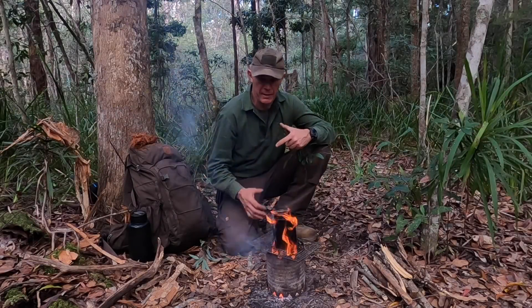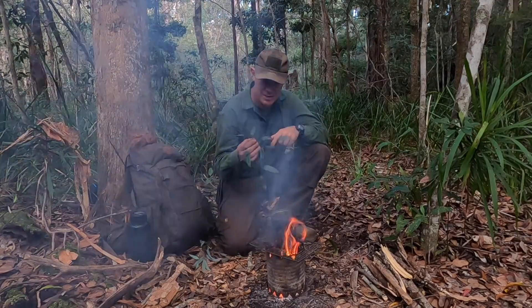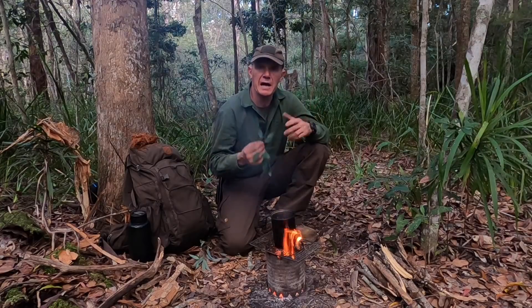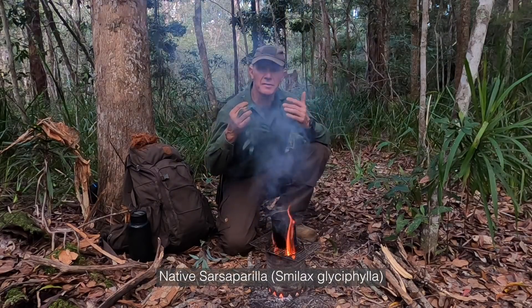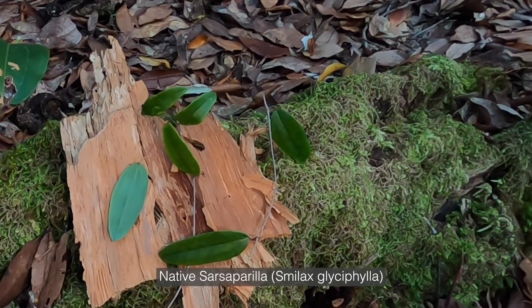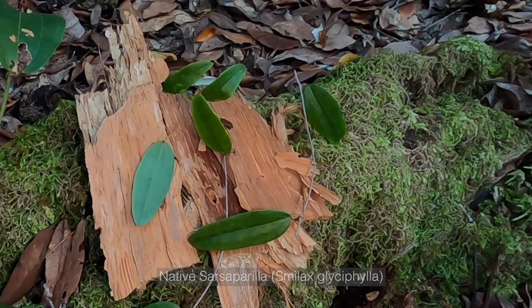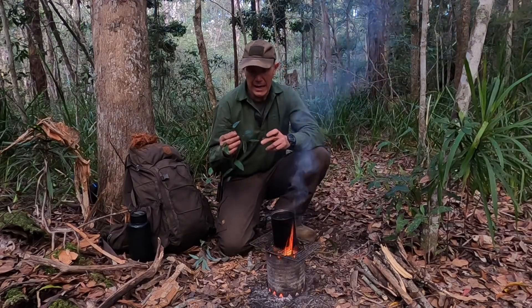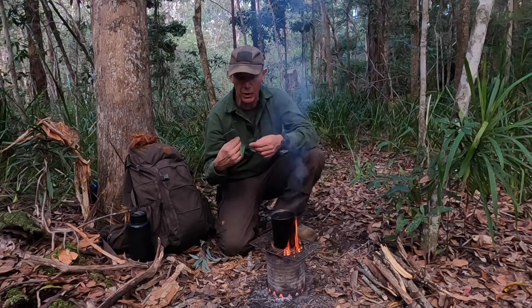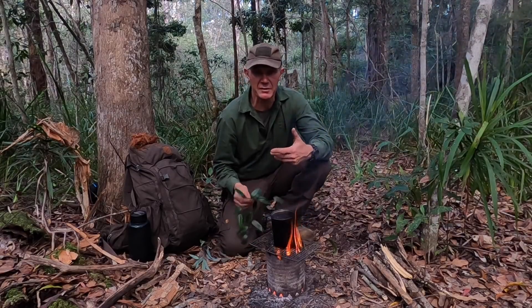While we're waiting for this water to boil, I've collected some native bush tucker — a plant growing all around here called native sarsaparilla, Smilax glycophila. It used to be used by early colonists as a liquorice substitute or native sarsaparilla, and it tastes really, really nice — very sweet. It has a compound called glycophilin, which is a glucoside. We're going to crush the leaves, stick them in the water, and make an infusion — just like tea — steeping them for about five to ten minutes.